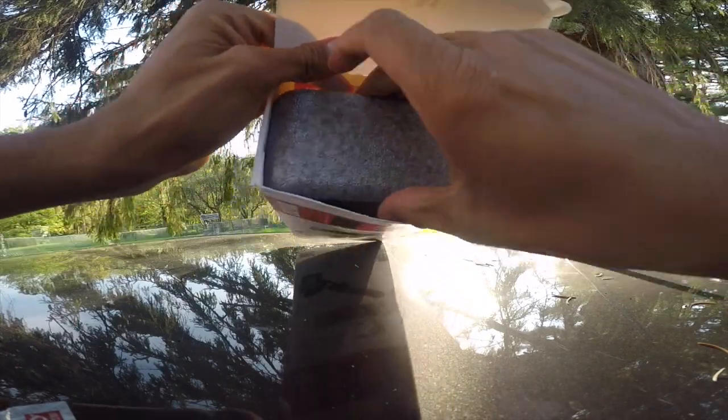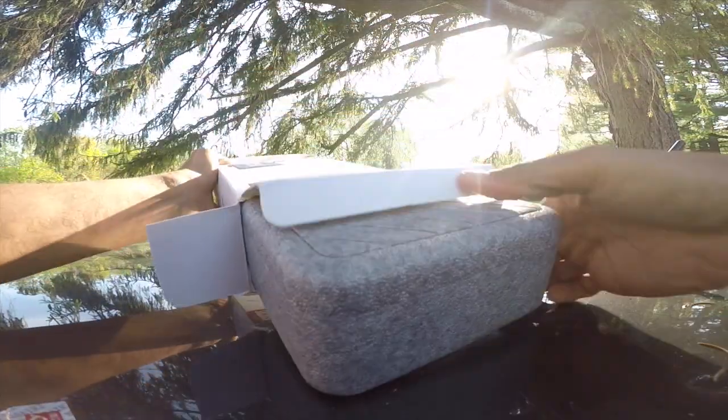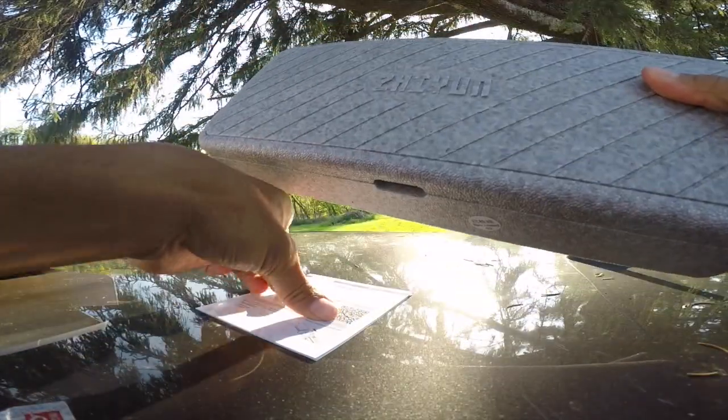I'm pretty stoked that it has a styrofoam kit. So this is the case.